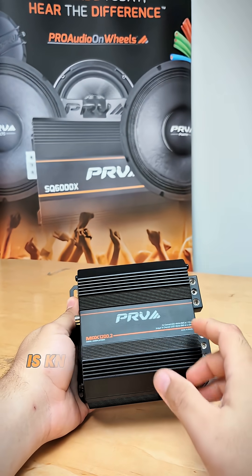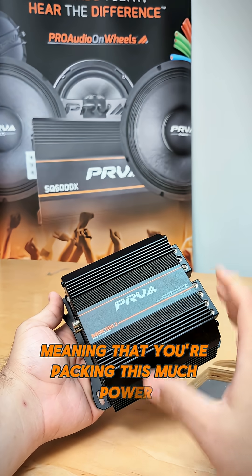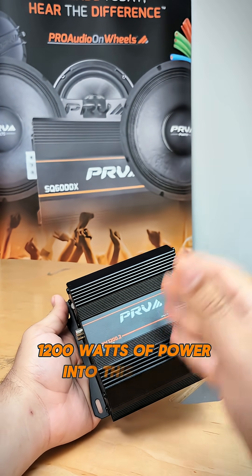The MDX line of amplifiers is known for having an amazing power density, meaning that you're packing this much power — 1200 watts of power — into this small footprint.